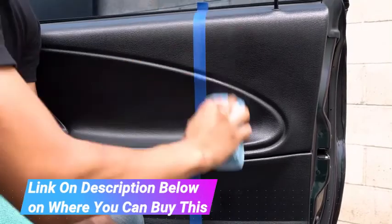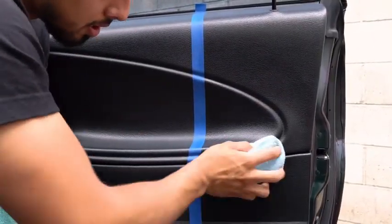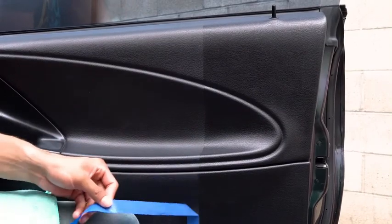Refined Cream Creates a Long-Lasting, Non-Greasy Dry-to-the-Touch High Rich Shine on Tires, Dashboards, Door Panels, Bumper Trim, Windshield Cowls, Rubber Tire Sidewalls, Grills, Grates, Side Mirrors and More.